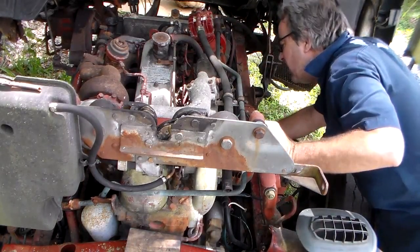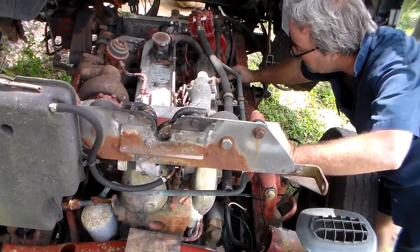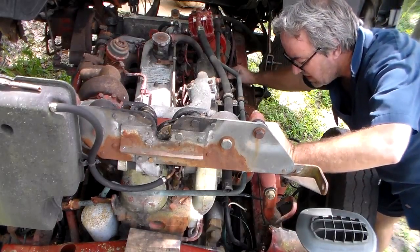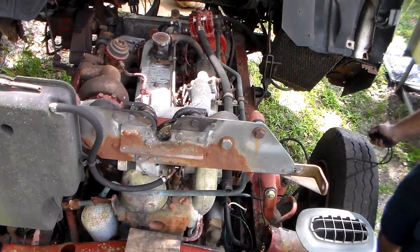Well, it's a real diesel and I know this fuel is pretty nasty in here. It's probably got a bad line somewhere and it ain't turning over real fast.